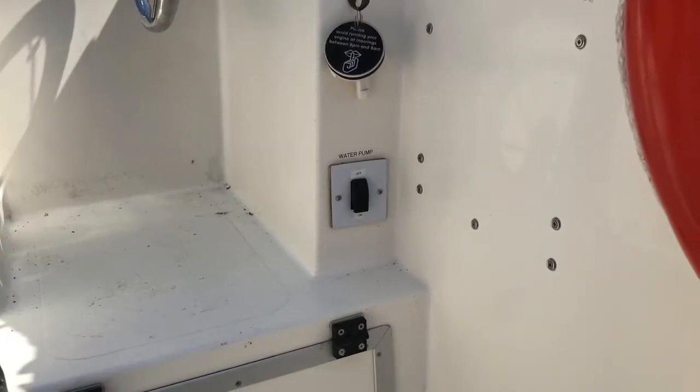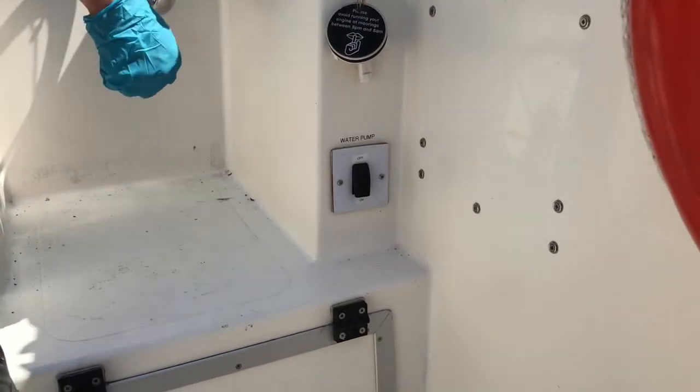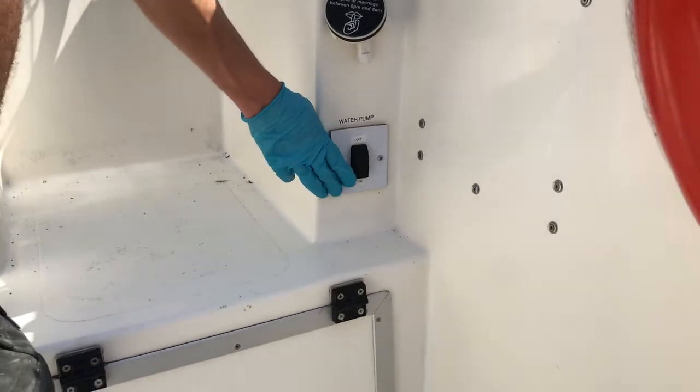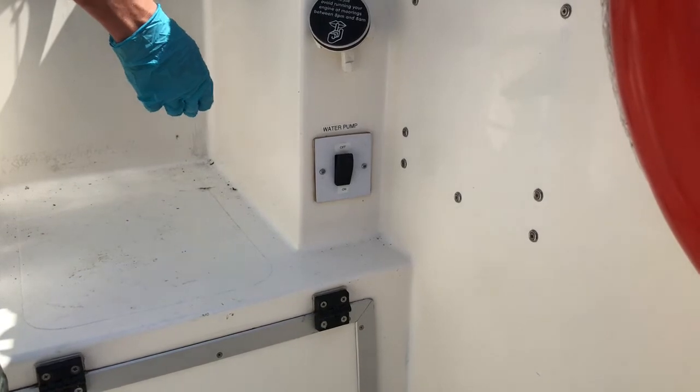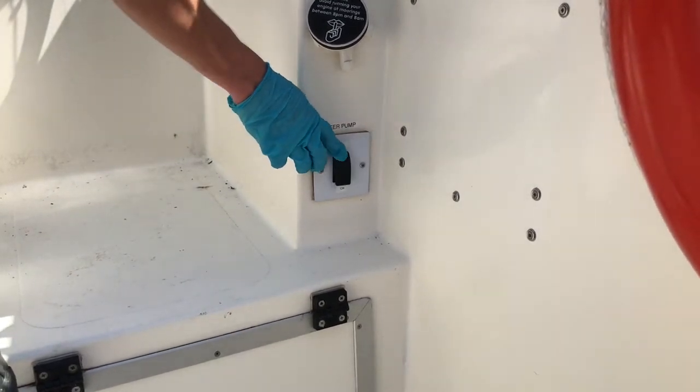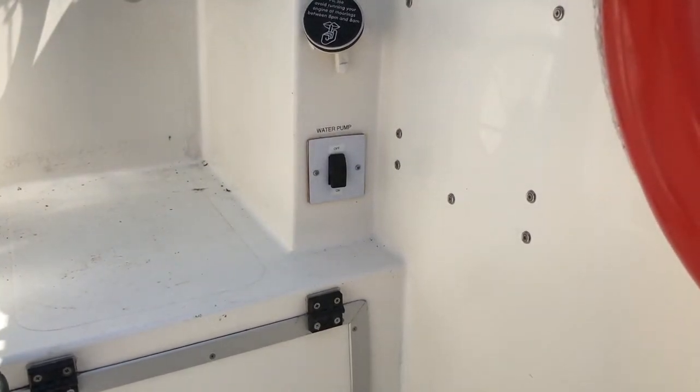The water pump is located underneath the throttle at the front helm. When you want water throughout the boat, simply turn the switch on and your taps will now be pressurised. You can leave this on; however, it can be a noise irritant, so turn it off when you're not using it.